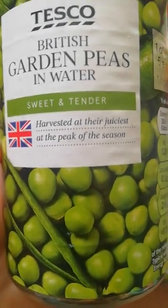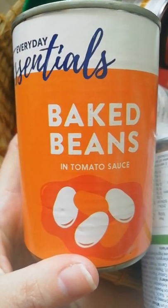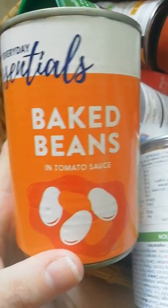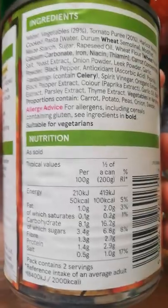We have baked beans — apparently it's not really a thing in America but here in the UK baked beans on toast, or with a baked potato, or through rice is very common. Then we have vegetable soup — warming and flavorful, self-explanatory. This will do me two servings.